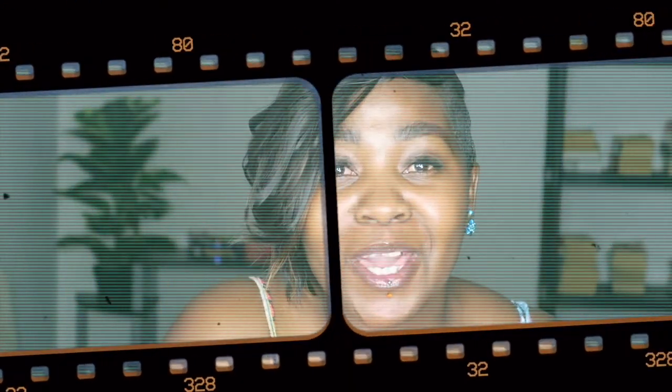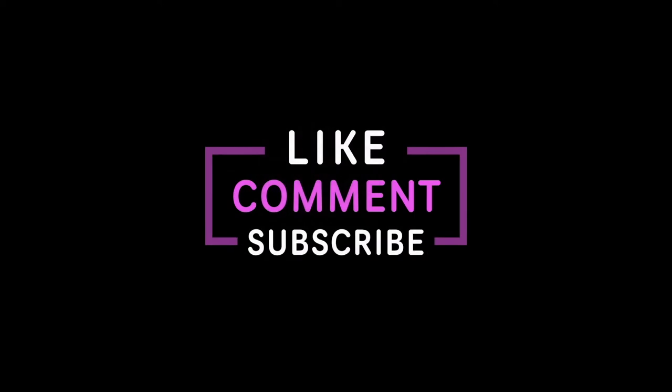Hey everybody, welcome to the Sway Corner, to those joining us for the very first time. Welcome y'all, welcome. How's it going? Hi y'all. We're in my bathroom. Hope y'all doing well.